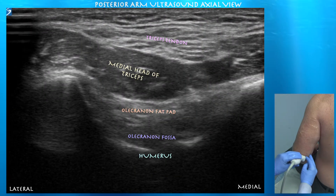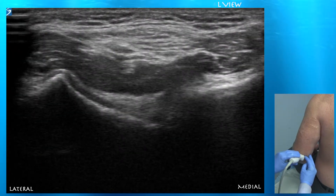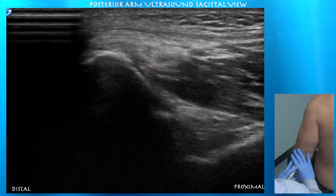And now we're in the olecranon fossa. We can appreciate the olecranon fat pad sitting within that very deep olecranon fossa. Here's the sagittal view — you can see that very deep olecranon fossa.